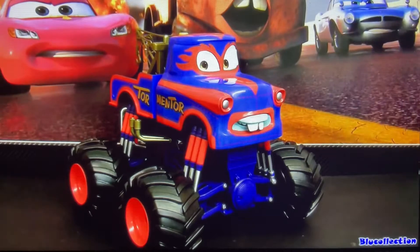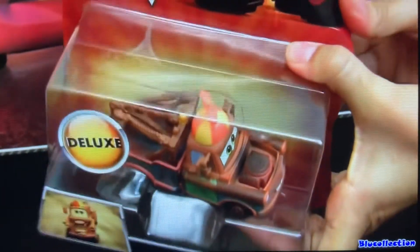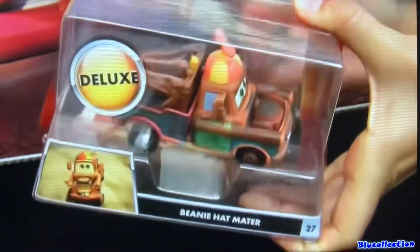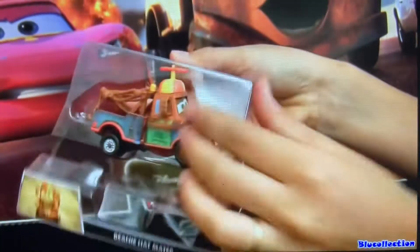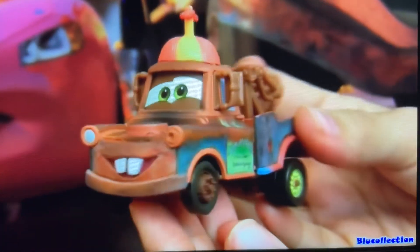He appears in the Monster Truck Mater episode. He looks really nice and innocent with his beanie hat.